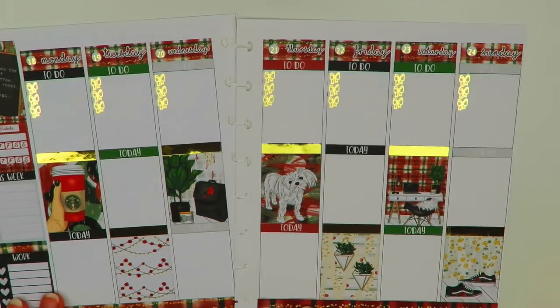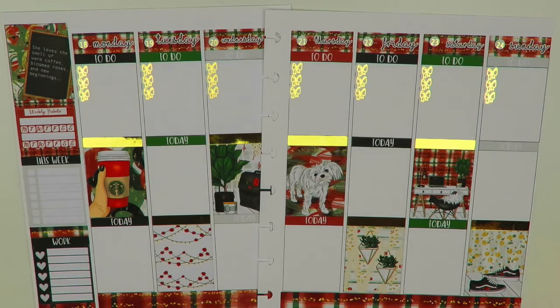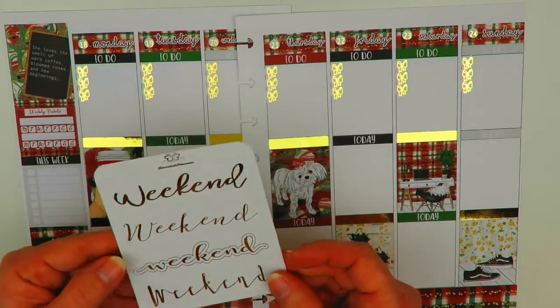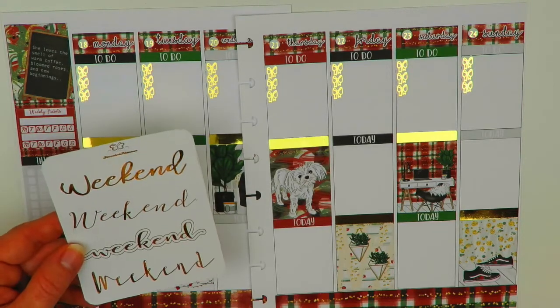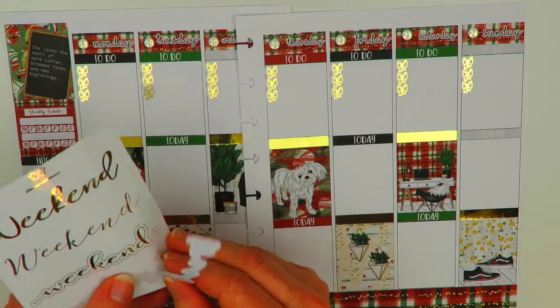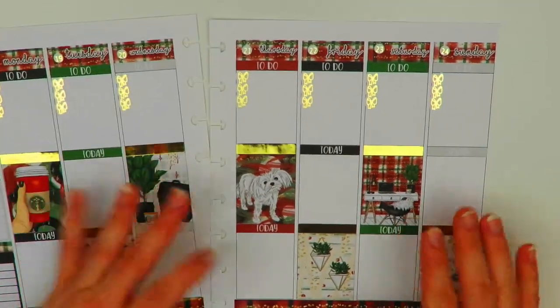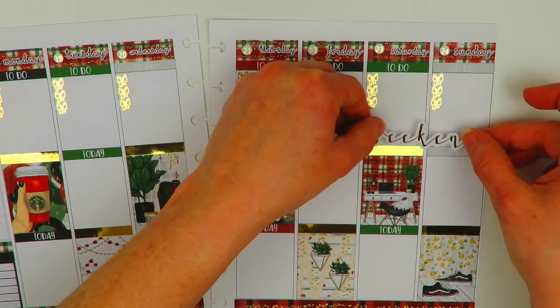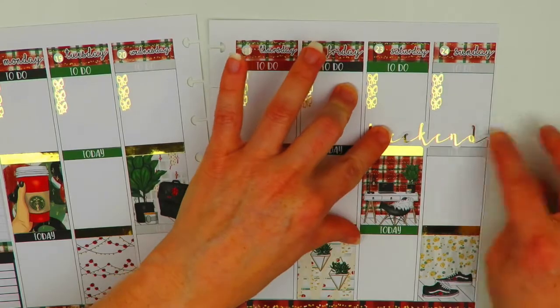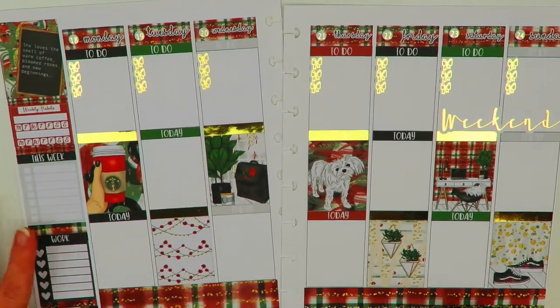Actually I want to put my weekend banner in first. There is one that comes with the kit but I wanted to use a foiled one to add more foiling. These weekend banners are from our shop — this is an oopsie with some minor errors but I'm still going to use it. I think I like this one the best for this kit, so I'm going to put it up top since there's not a lot going on on the weekend because it's Christmas Eve.